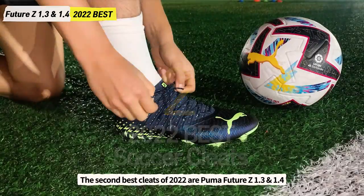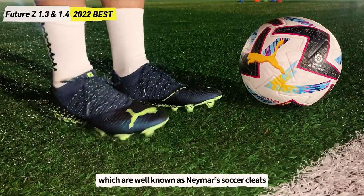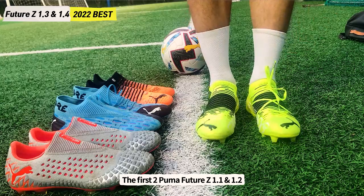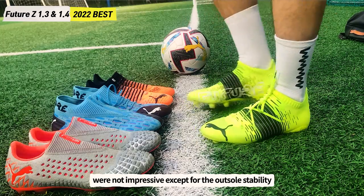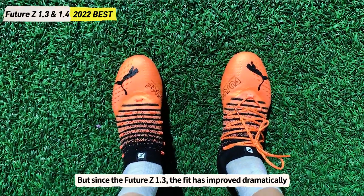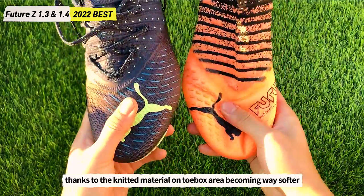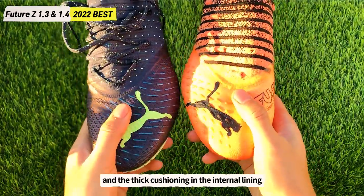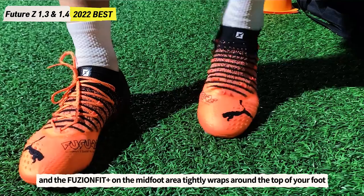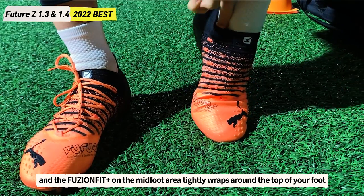The second best cleats of 2022 are the Puma Future Z 1.3 and 1.4, well known as Neymar's soccer cleats. The first two versions, the 1.1 and 1.2, were not impressive except for outsole stability. But since the Future Z 1.3, the fit has improved dramatically, thanks to the knitted material on the toe box area becoming way softer, and the thick cushioning in the internal lining. Overall, the fit reminds me of soft natural leather cleats, and the Fusion Fit on the midfoot area tightly wraps around the top of your foot.